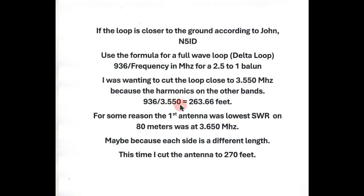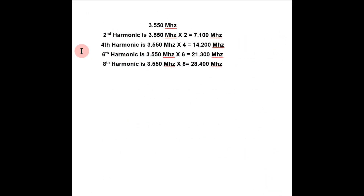I took 936 divided by 3.550 and got 263 — almost 264 feet. The SWR on my old antenna was resonant at 3.650, probably because it was touching a couple of trees. Anyway, I added about another six to seven feet, making it 270 feet, just to experiment and try to bring the resonant frequency into the area I wanted.